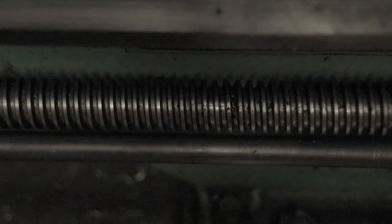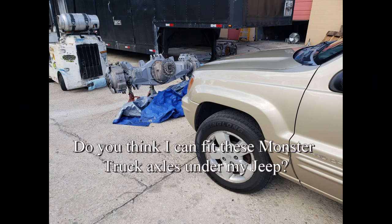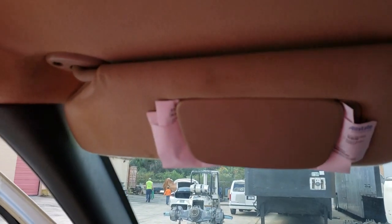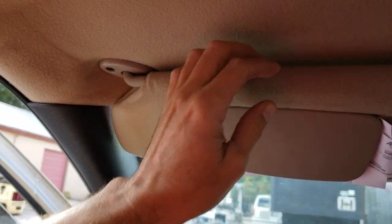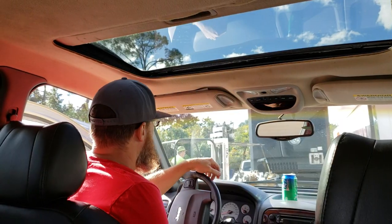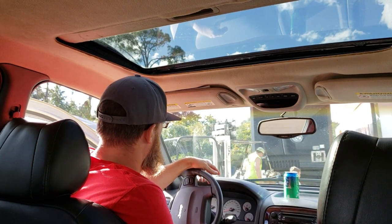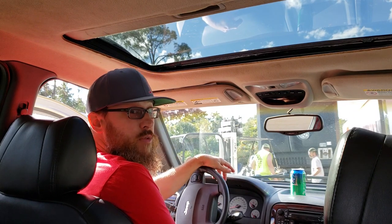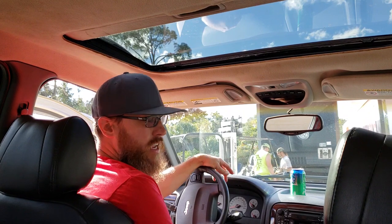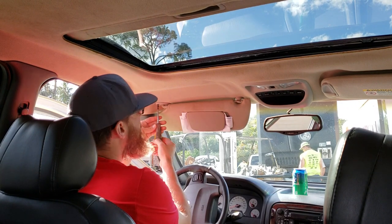The first step is going to be to get rid of this guy here, drop that down, drop this down, and see if I can bring the headliner down a little bit and pull these A pillar panels off. It's a little noisy out here — I'm working in the driveway. We're gonna need a T15 torx to get this visor down.